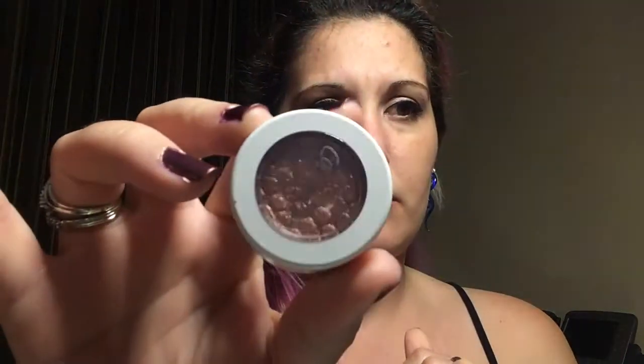They don't say how much product is in them, but I'm going to assume each one is about a gram because most eyeshadows are. I used Sequin once or twice, and there's no discernible use visible. I used Static once — you can kind of see that — but I really haven't used too many of them.